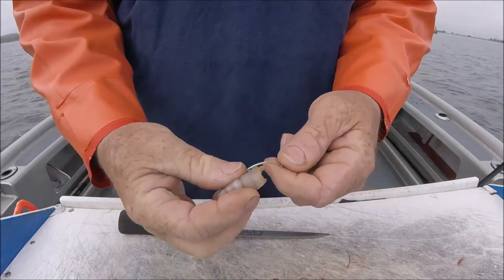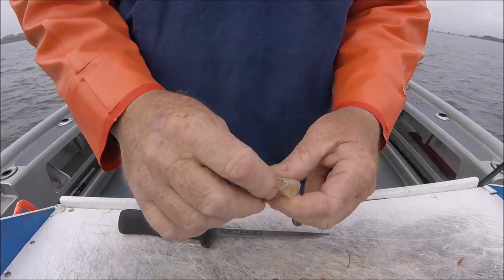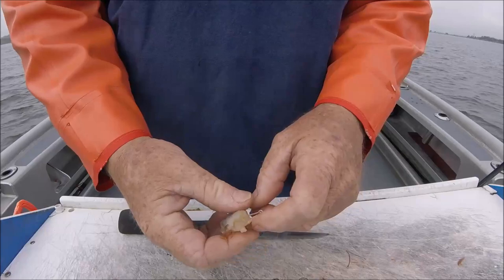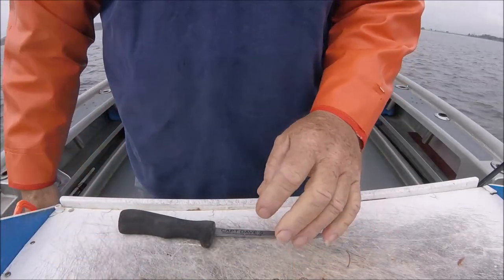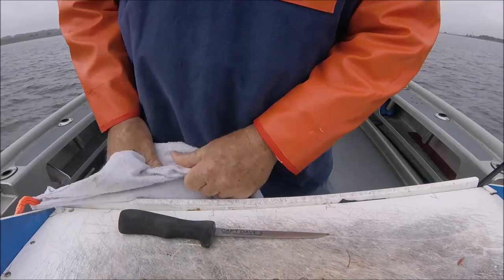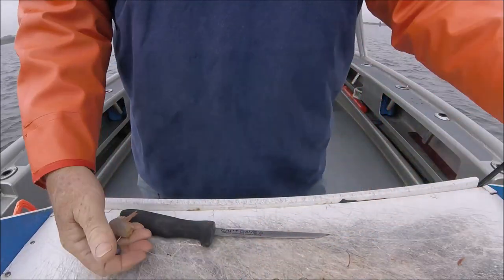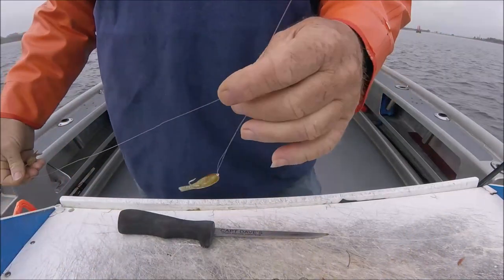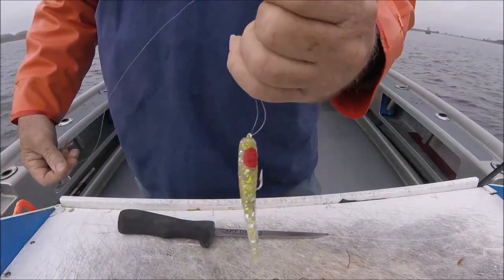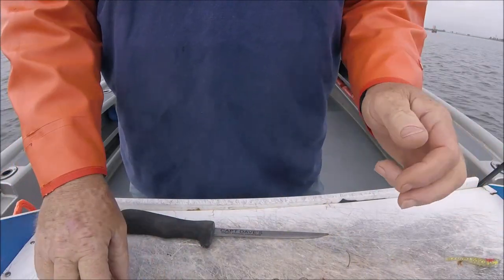I'm using a Mustad 3407 with some dead shrimp here today, nothing fancy. The fish I'm looking for are just grocery fish. I'm on a little different spot checking it out today. There's the bottom rig. You can kind of pop the rod and dance this Sparkle Beetle — that's the rig I'm using.